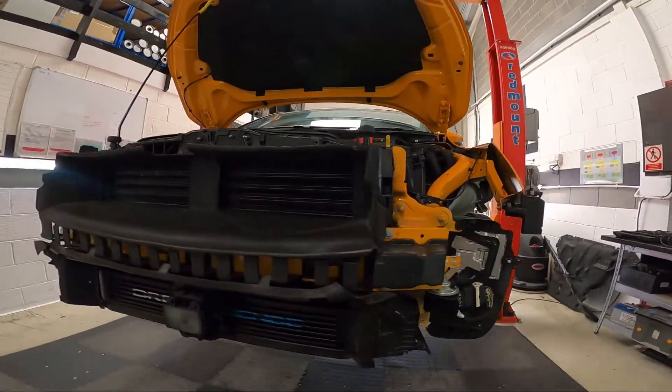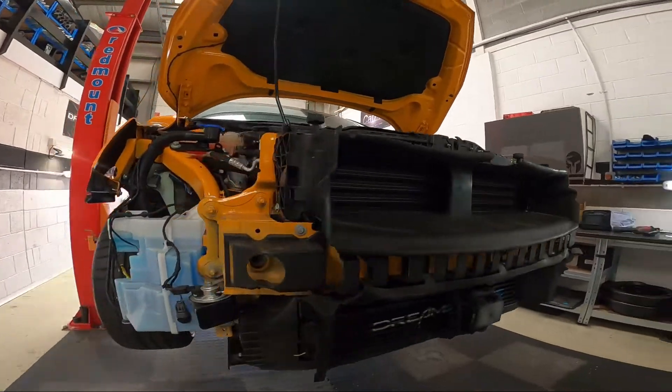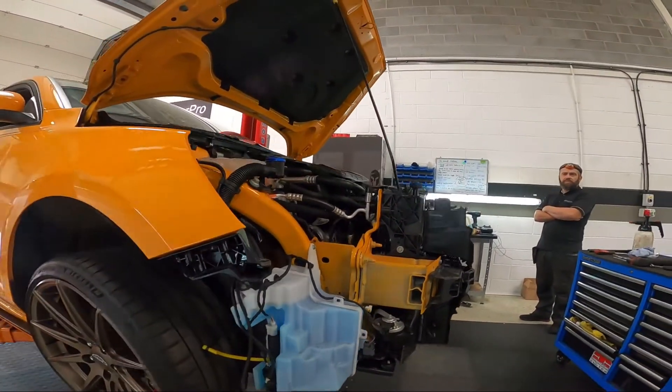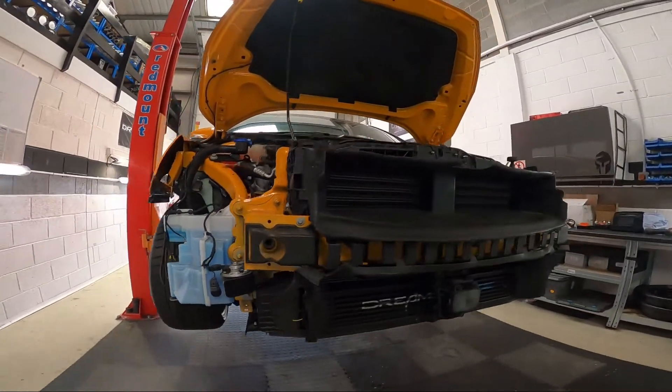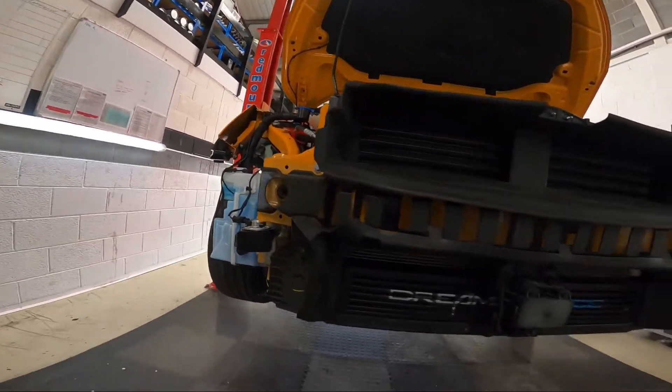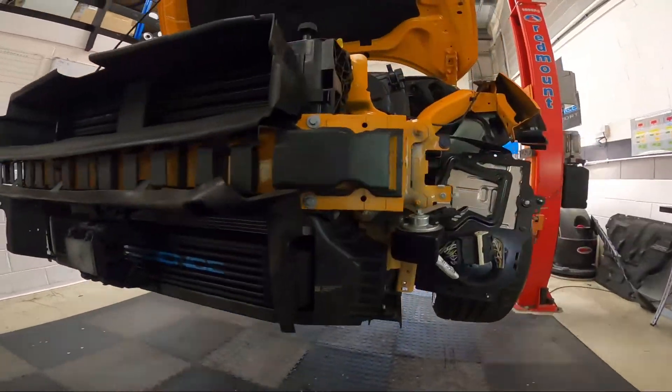Please remember that upon first initial start-up, let the car warm up, take it for a drive making sure to get a test at full boost to make sure that none of the hoses or intercooler connections are leaking.